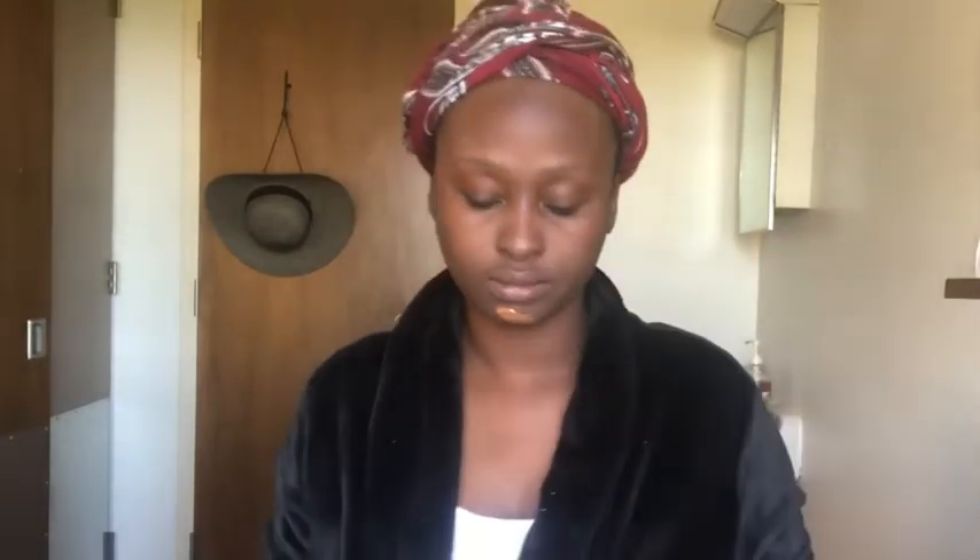Now is my foundation — I'm using my MAC Foundation. Just for you guys to know, I've gotten a little bit darker because I've been under the sun for a long while due to the hot weather. But the foundation will still work well because it oxidizes, so it's going to work well on my skin at the end of the day.